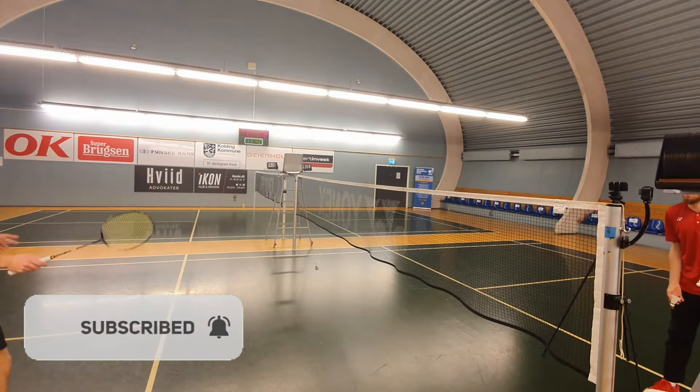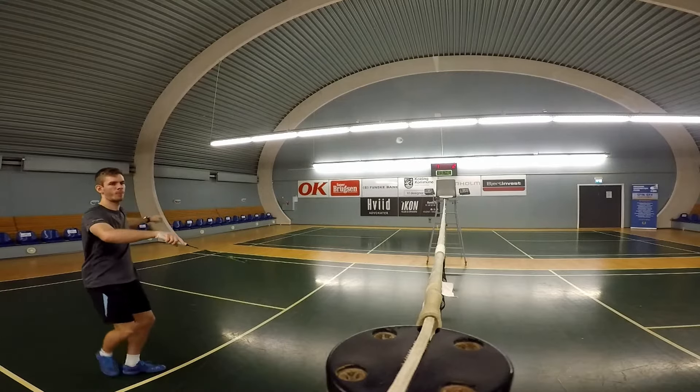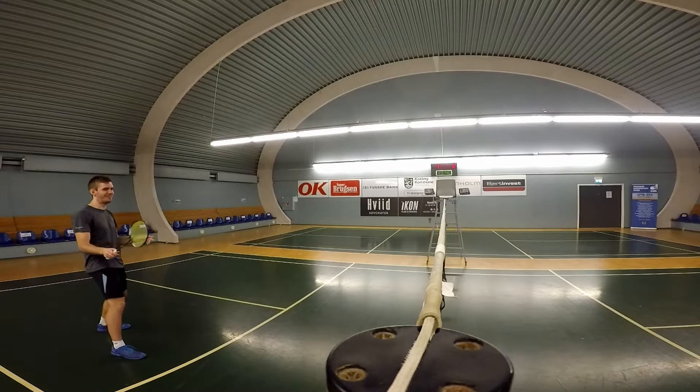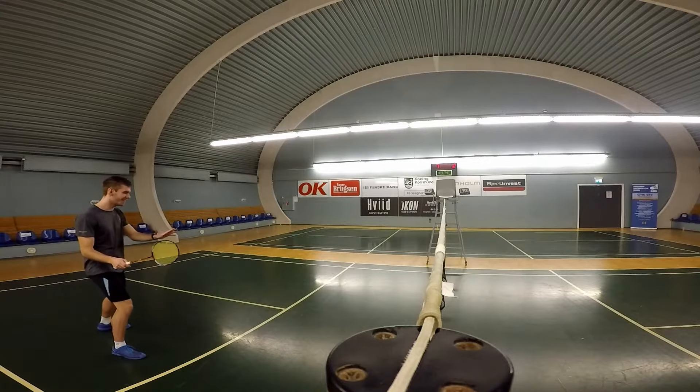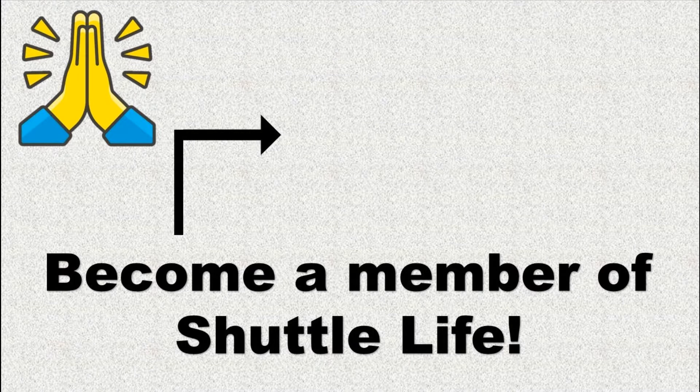Lock it. Get on board. We're smiling on top of the world.